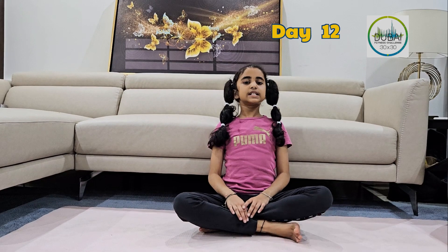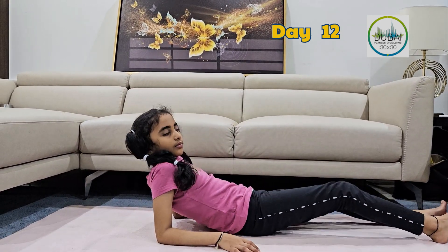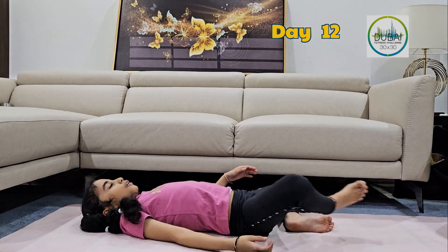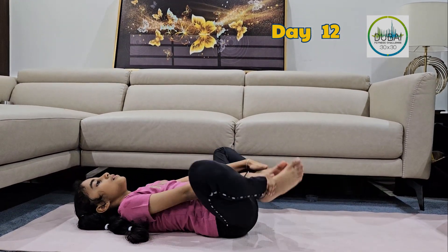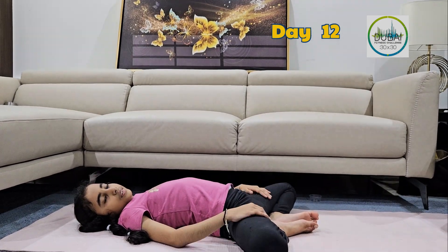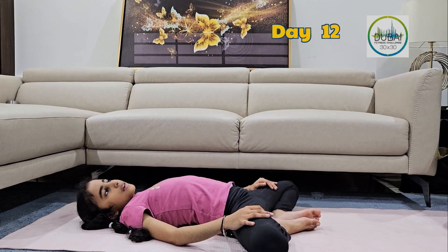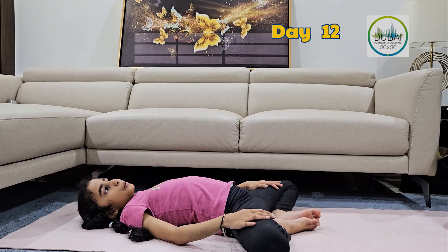Let me show you how to do it. Lie on your back. Hold your legs in Bandha Konasana, or Butterfly pose. Suttabandha means sleeping and Bandha Konasana means butterfly pose.